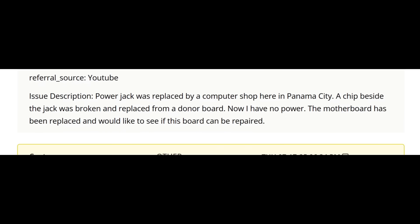The customer wrote: the power jack was replaced by a computer shop in Panama City. A chip beside the jack was broken and replaced from a donor board. Now there is no power. The motherboard has been replaced and he would like to see if this board can be repaired. So it looks like this board has already been to another shop.